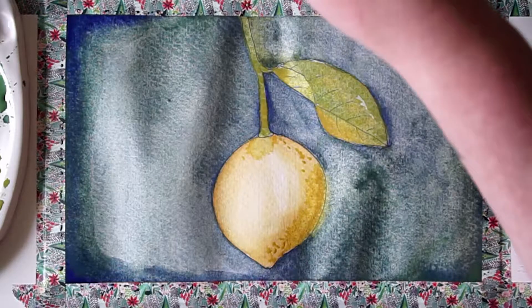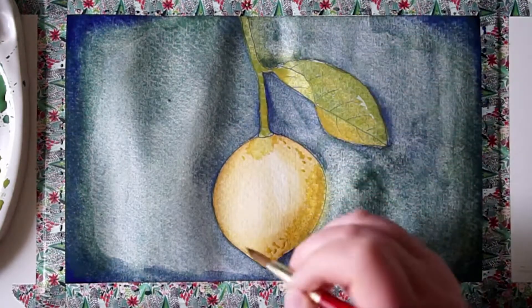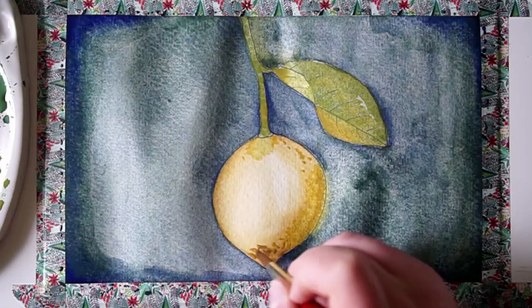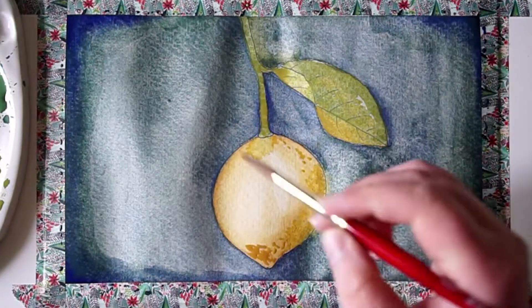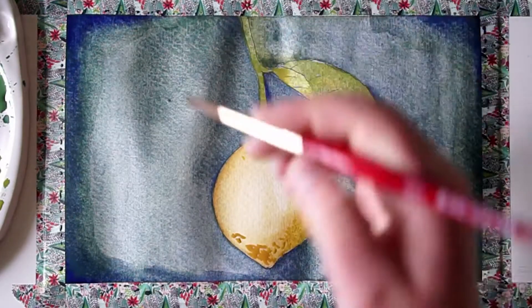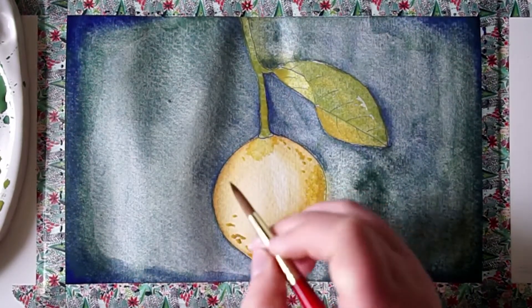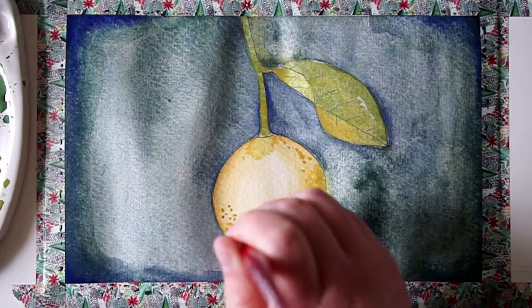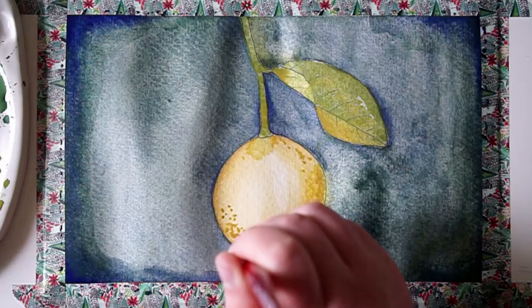Now that we have quite a few of our main washes on, I wanted to go through and add a little more detail. Lemons are not a smooth surface, so I'm adding just a little bit of a technique called stippling — where you take your brush and add little dots. It doesn't have to be perfect; you just go through to add that little bit of texture.